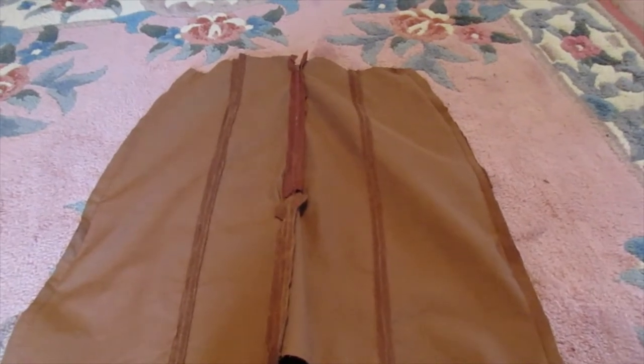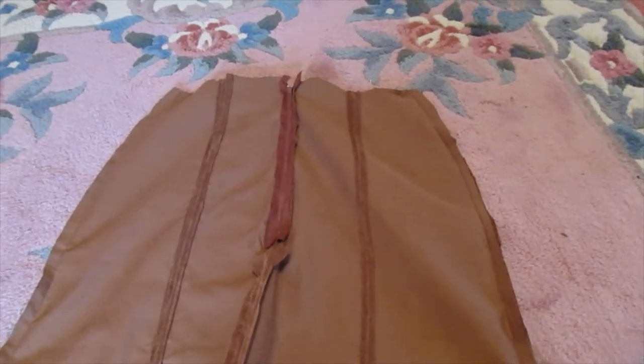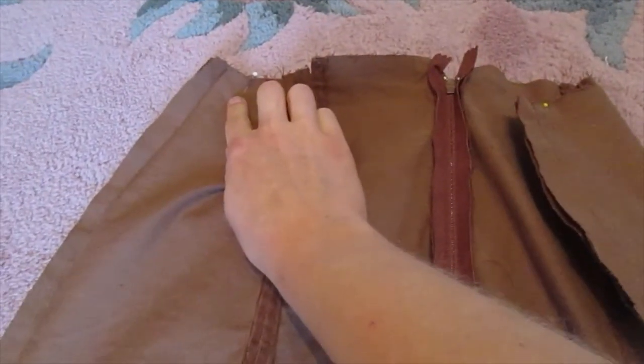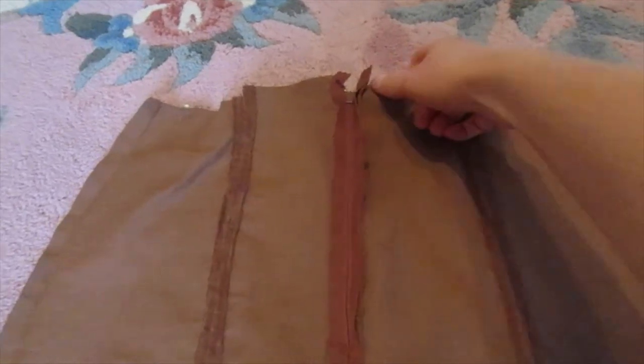I got the skirt pretty much done — all my seams done and the zipper in on the first try, which is slightly miraculous for me. I tried it on just to see how it fits and it's way too huge. So I put it on inside out, these are the side seams, and I put a pin on each side where it needs to be. I think I'm going to cut just inside my seam and put a new seam in. It's still a little big even with those pins, so I'll put in some darts just to help shape it better and keep it from sliding off, because that would be unfortunate and embarrassing.